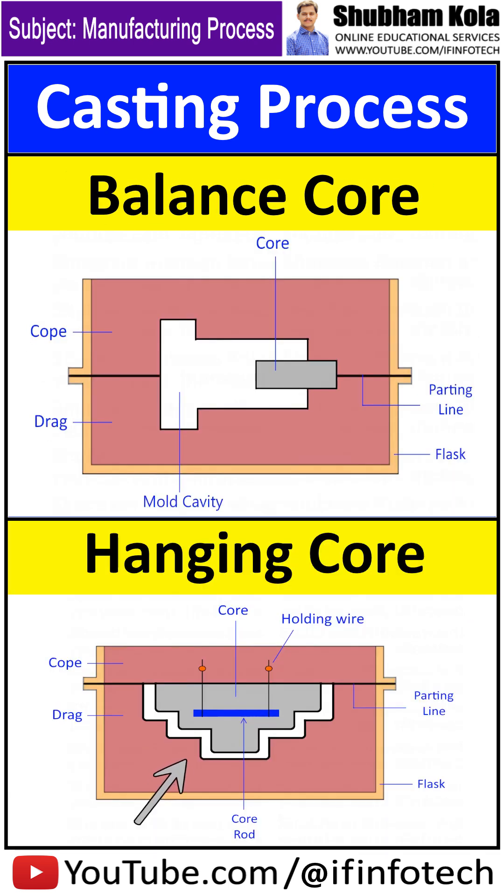The hanging core is suspended vertically in the mold. This is achieved either by hanging wires, or the collar core rests in the collar cavity created in the upper part of the mold.